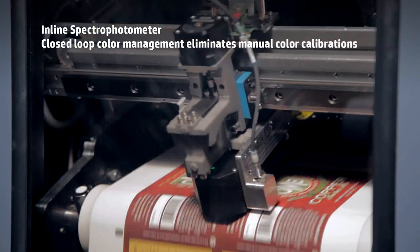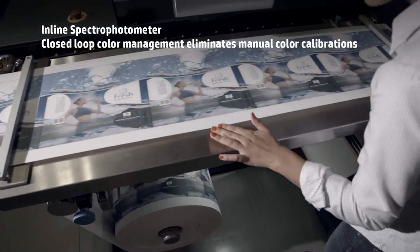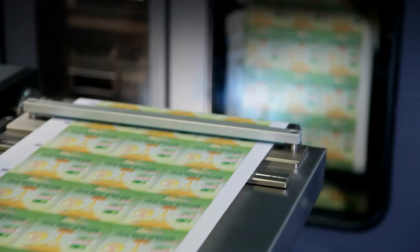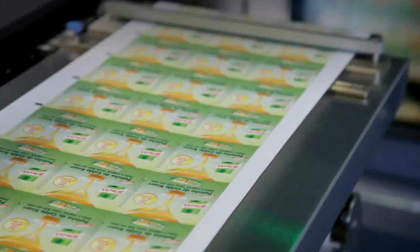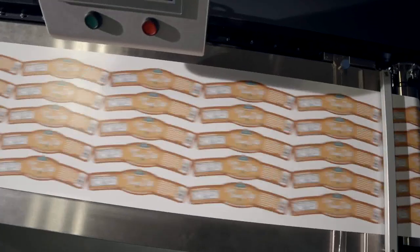An inline spectrophotometer using a fully automated closed-loop color management eliminates manual color calibrations and adjustments. In addition, the press offers more efficient imposition with its larger 320 millimeter image format, which fits more labels per frame.